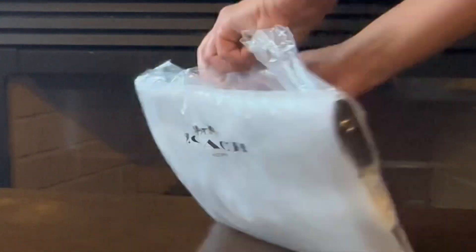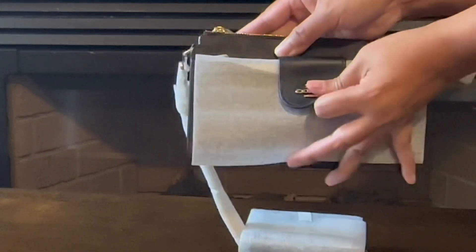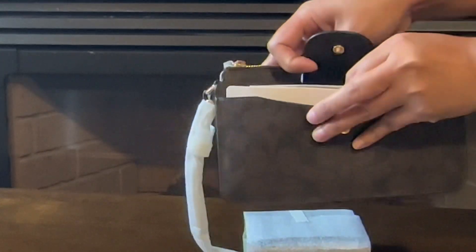Hello guys, welcome back to our another unboxing vlog. As you can see, I have another Coach bag to unbox. Its name is Poppy Crossbody with Card Case. Coach bags have names just like bigger brands. I bought this bag because you'll get two bags for one price.